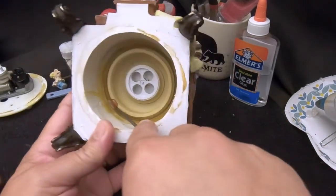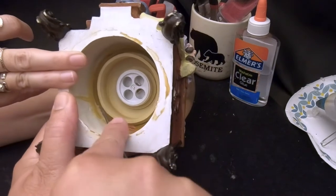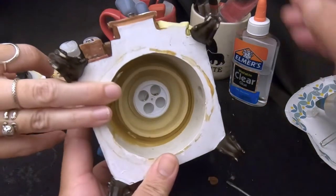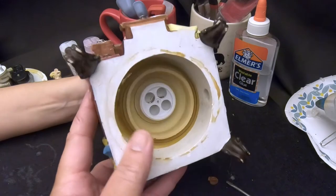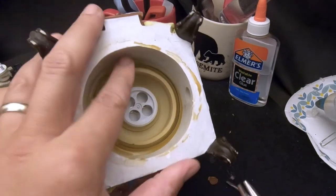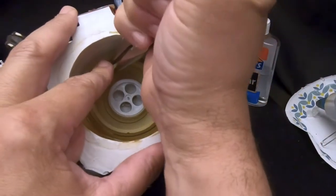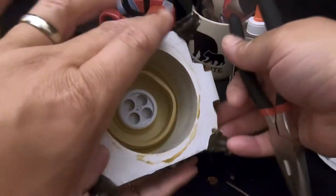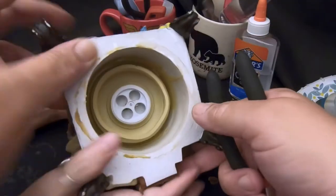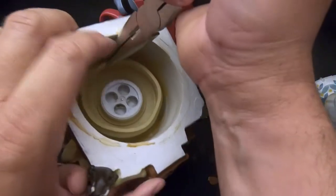It's also nice that there's nothing on top of the globe — no ornament to deal with. I'm going to take my needle nose pliers and grab this stopper, then slowly pull it up out of the globe, turning it and trying to get it out as evenly as possible. I'm surprised there's nothing broken off around the base — it's in good shape.